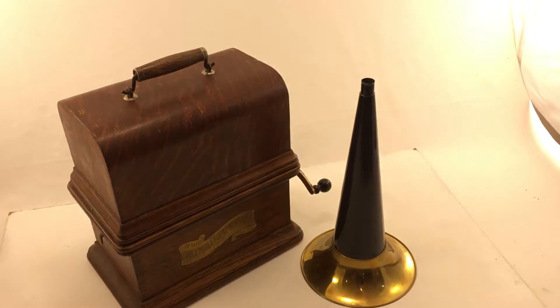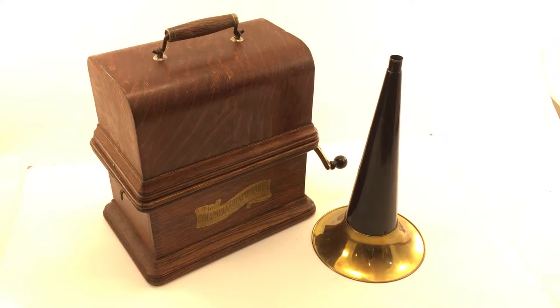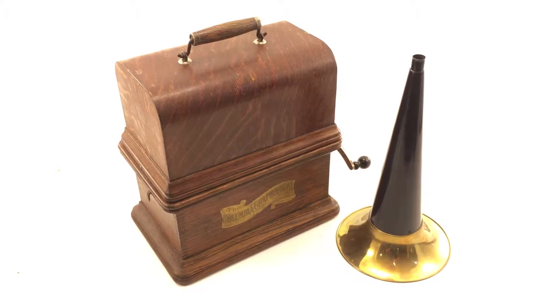Hello. Here is the Columbia Graphophone Model BK that I have on eBay, and I'd like to tell you a few things about it and also show you how it works.